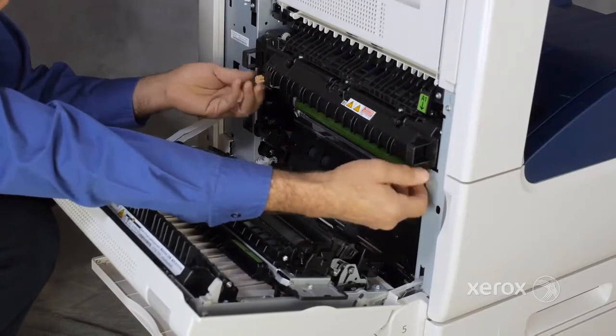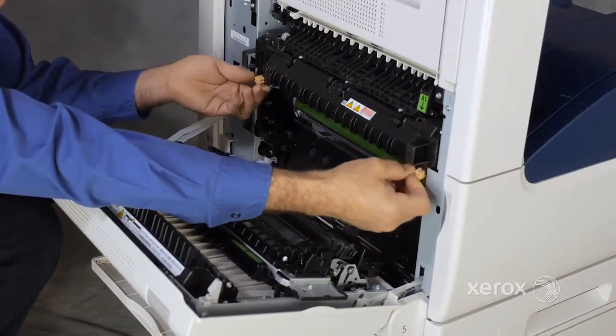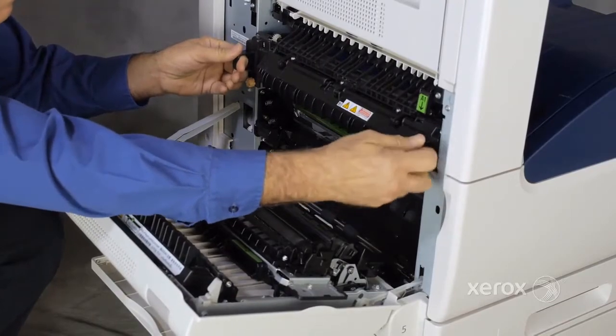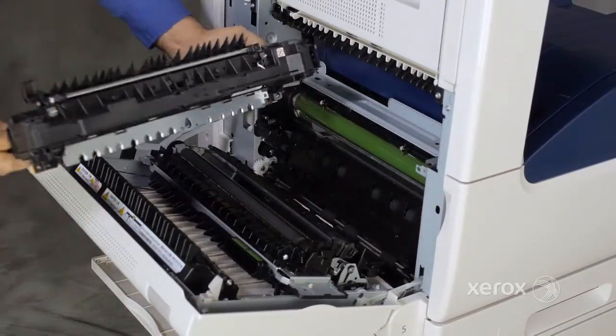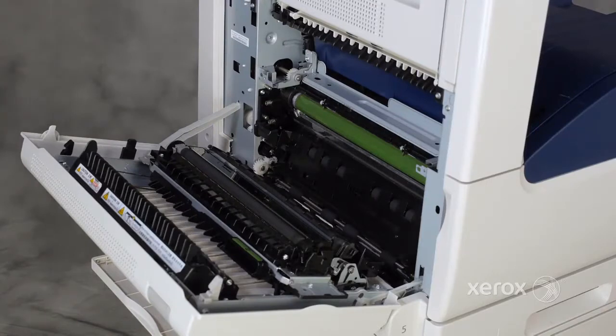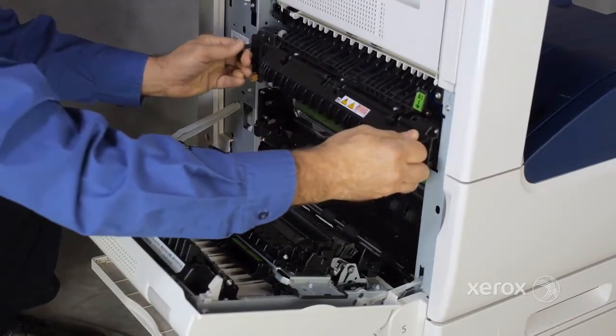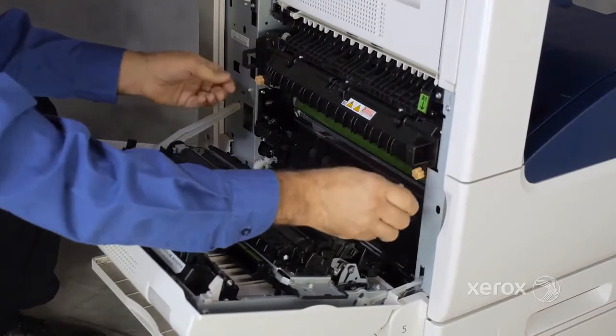Loosen both thumb screws. Slide the fuser out of the printer. Install the replacement fuser and tighten both thumb screws.